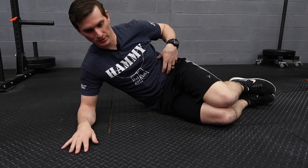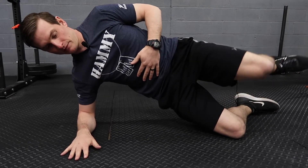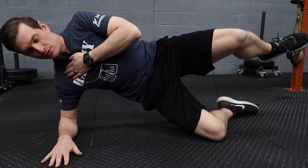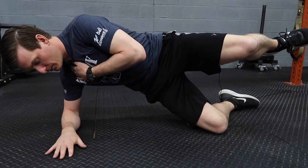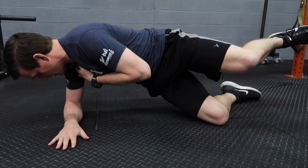To start, breathe into your belly and activate your core. You will bridge up and lift your top leg up. From this position, rotate your shoulder over your upper arm and rotate back.